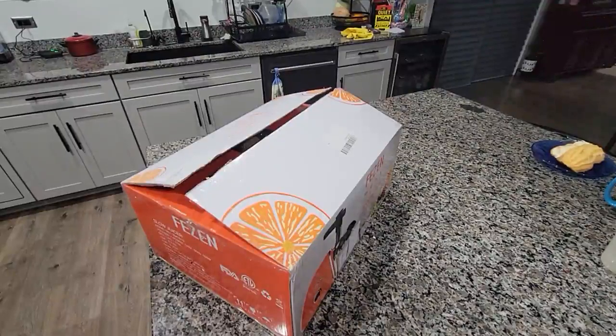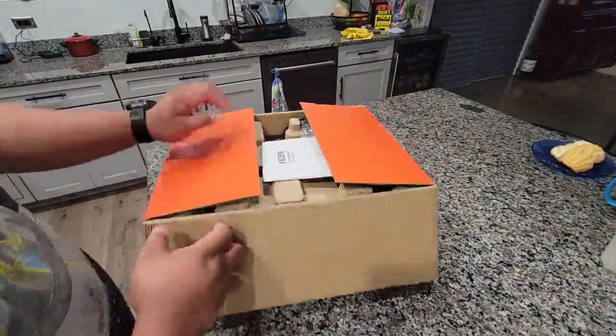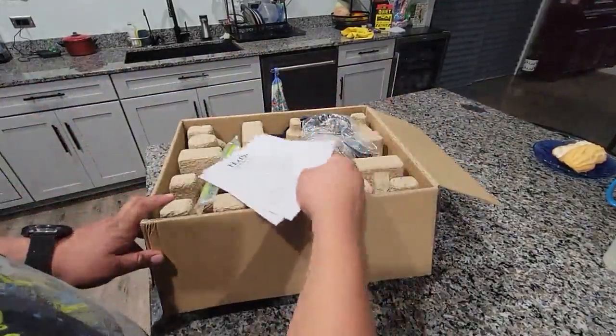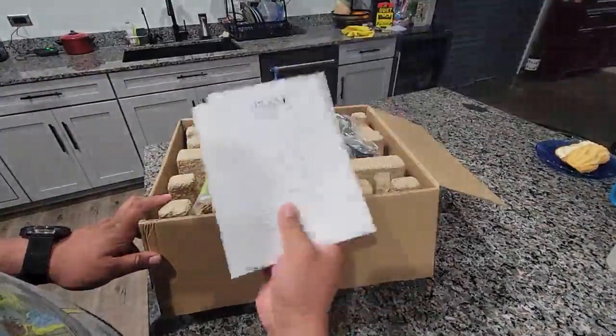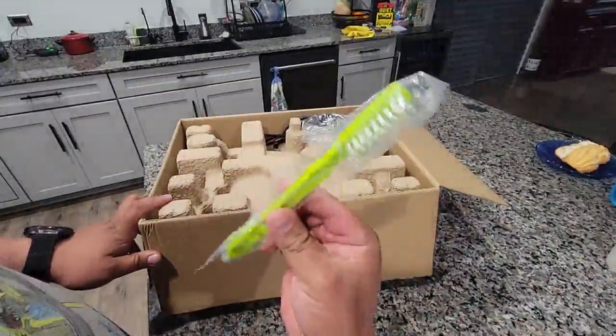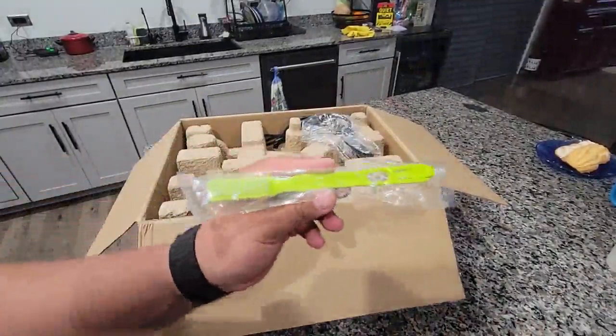Here's another fessing juicer. I'll show you guys what comes in this one. This one's the orange one, so of course the manual. This one has the brush first to clean it.